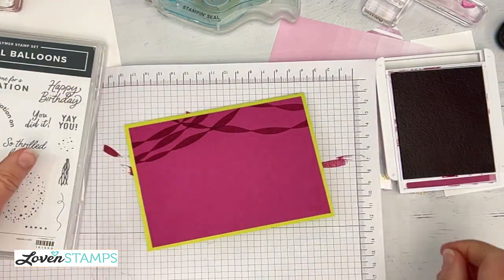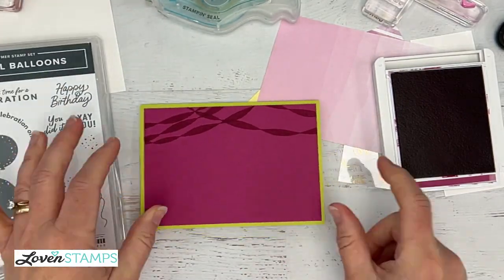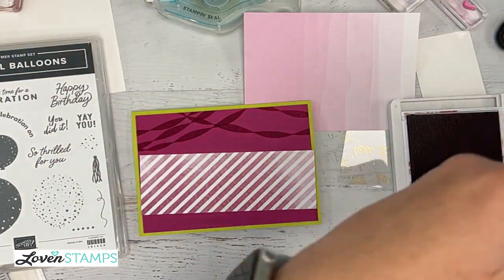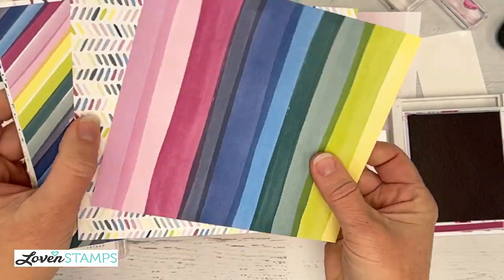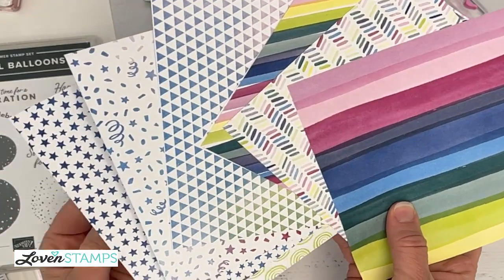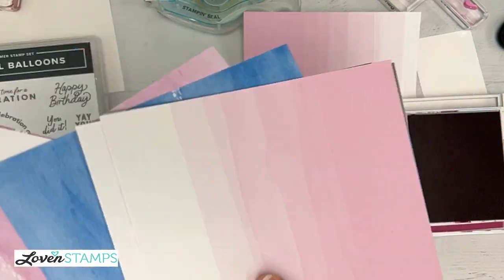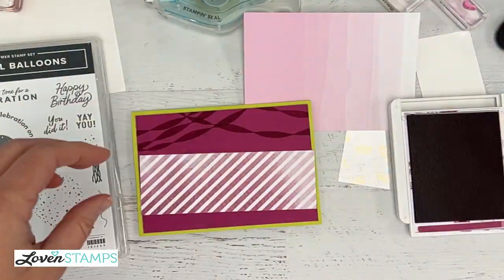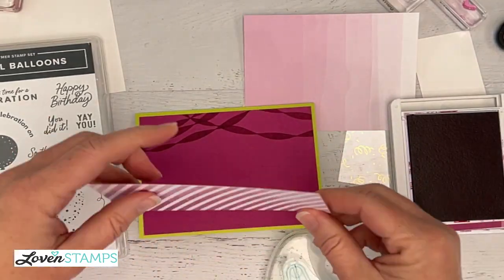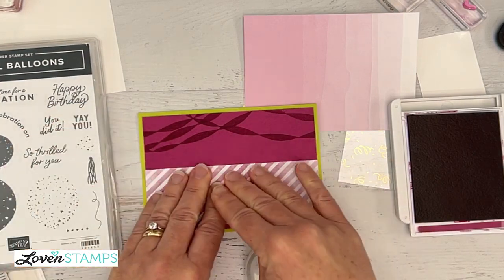Coming back to our card pieces, I have a strip of designer series paper. You could use any of these designer series paper strips — all of these colors will match and make great choices for working with the stamp set. There are some ombre papers here; I can see the backsides and then all these patterns on the front. I have one here that's the Berry Burst and I'm going to go ahead and put it across here, very close to the bottom because we've got a lot of fun things going on in this card.